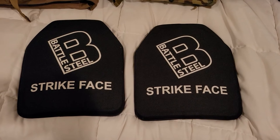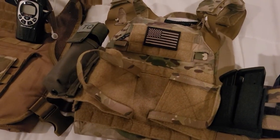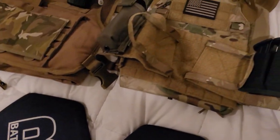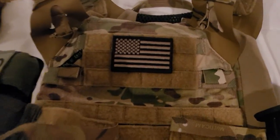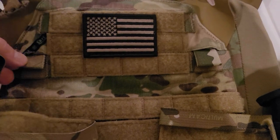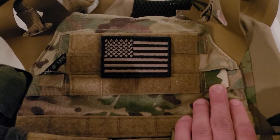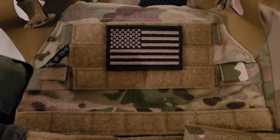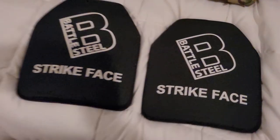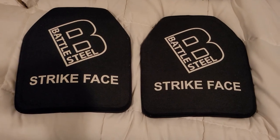Anyway, hope this was helpful. The Crye JPC — I just got that in, bought a cheap carrier and cheap plates right off the bat to get them in quick, then I'll start getting better stuff. My only complaint with the JPC is this hang tag that you hang your placard on is way higher on one side, so it's going to hang crooked. Hopefully they'll take it back and send me a new one. Anyway, hope that helps guys — y'all have a good day and stay safe out there.